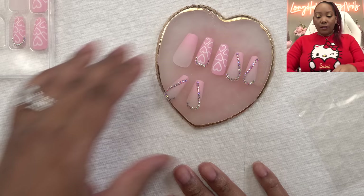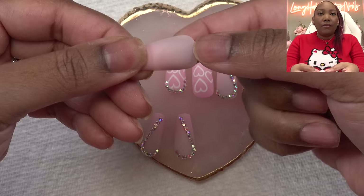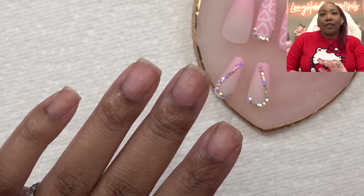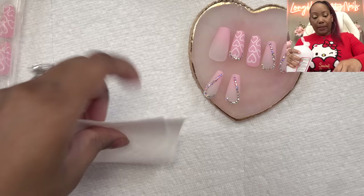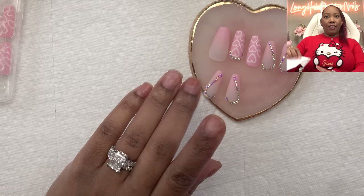I changed my mind — I'm gonna use nail glue only, because these nails are very semi-transparent and you will see the sticky tab through the nail, and I don't want that. I pretty much already did the prep. I'm gonna wipe my nails down one more time with some alcohol — I have a little bit of residue left over from my makeup and I don't want that glued under the nail.